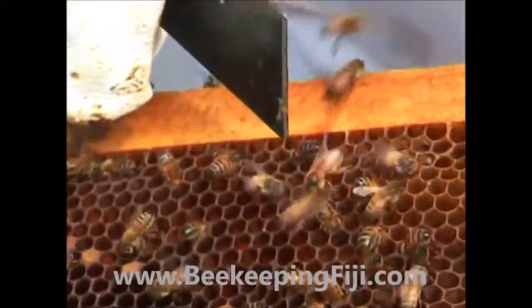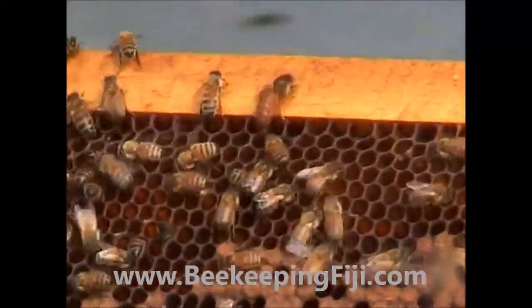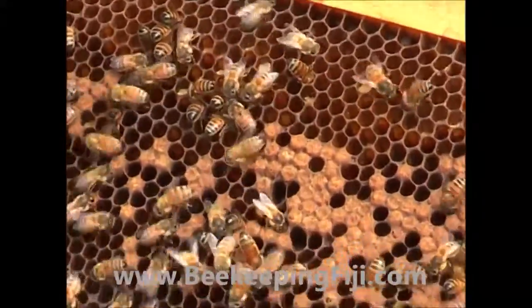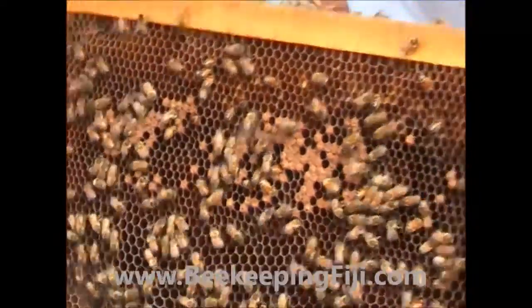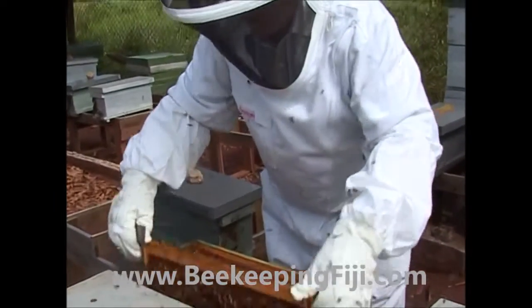She's quite nervous. She'll run around a lot because she's still young, and there's always a danger that she will fly. So we won't hold her out of the hive too long — we know she's there. That's the completed cycle again for a nucleus colony.